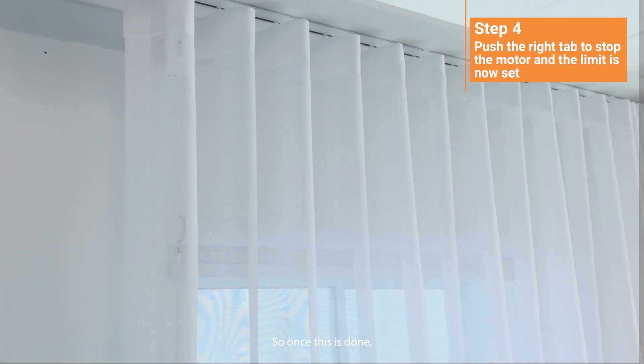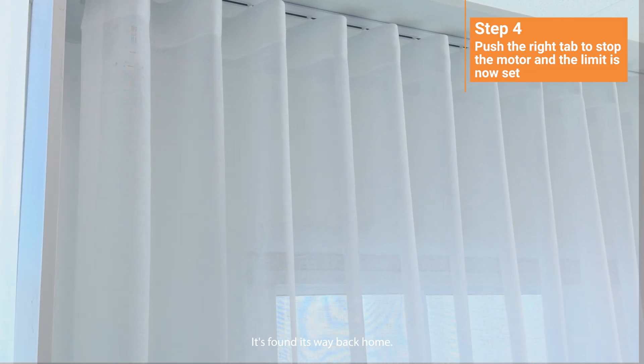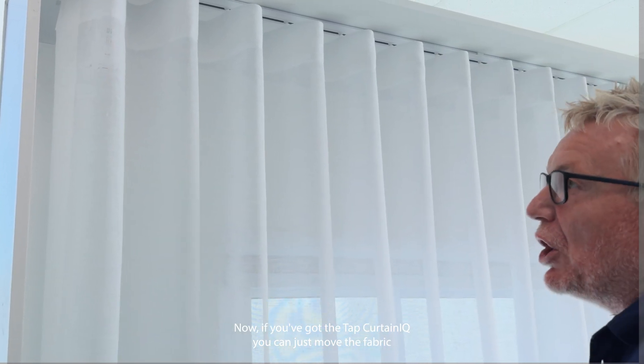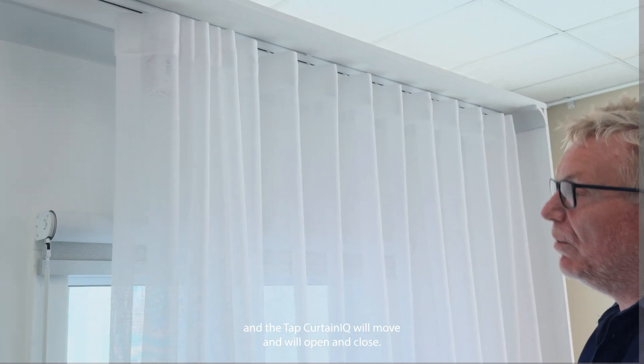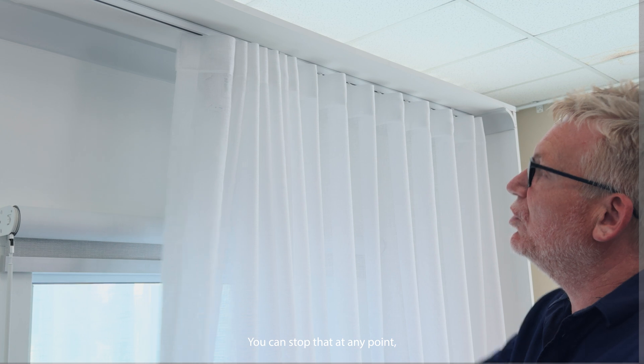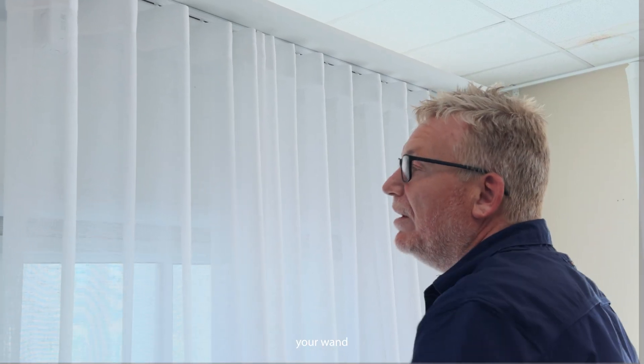That's how simple it is. Once this is done it's found its way back home. Now if you've got the tap Curtin IQ you can just move the fabric and the tap Curtin IQ will move and will open and close. You can stop it at any point and flip it back so you don't have to use your wand or your clip stick.